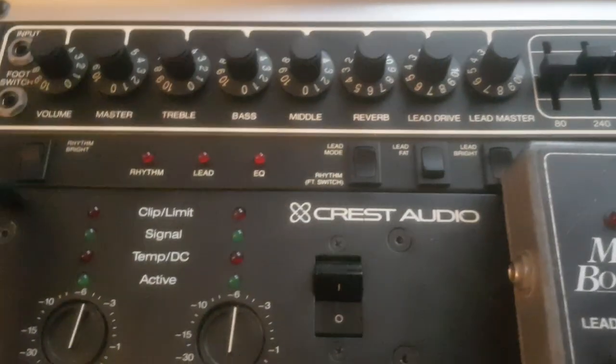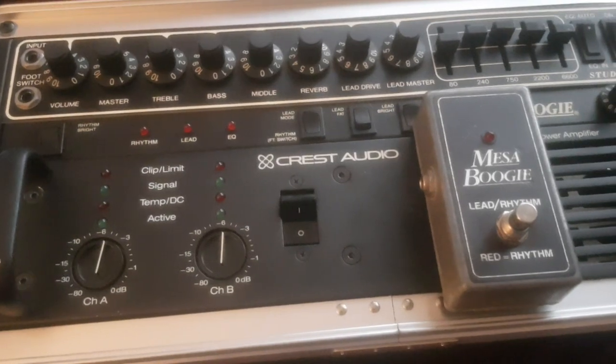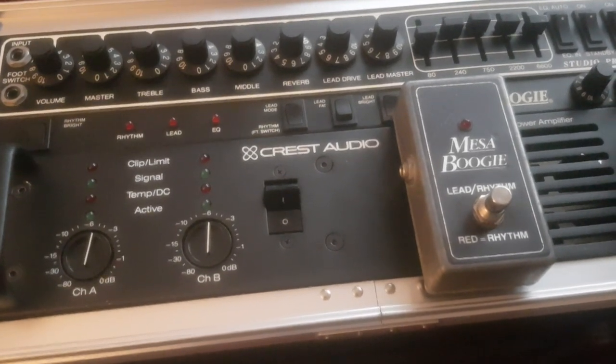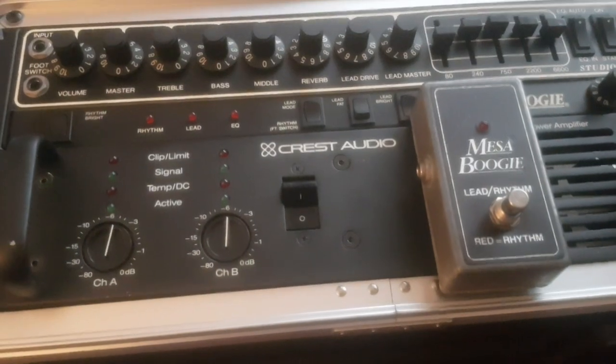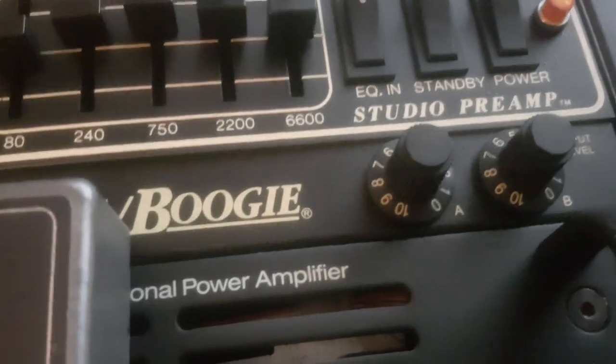I want to clarify this because I've seen it many times - especially when I didn't have this gear - people on Google were saying, when looking for information about what kind of gear Kurt Cobain used on tour, they mentioned the Studio .22 Plus. But this is not the Studio .22 Plus - this is just the Studio Preamp. The Studio .22 Plus is a separate amplifier, and the 'plus' is the next version after the original Studio .22 without plus.